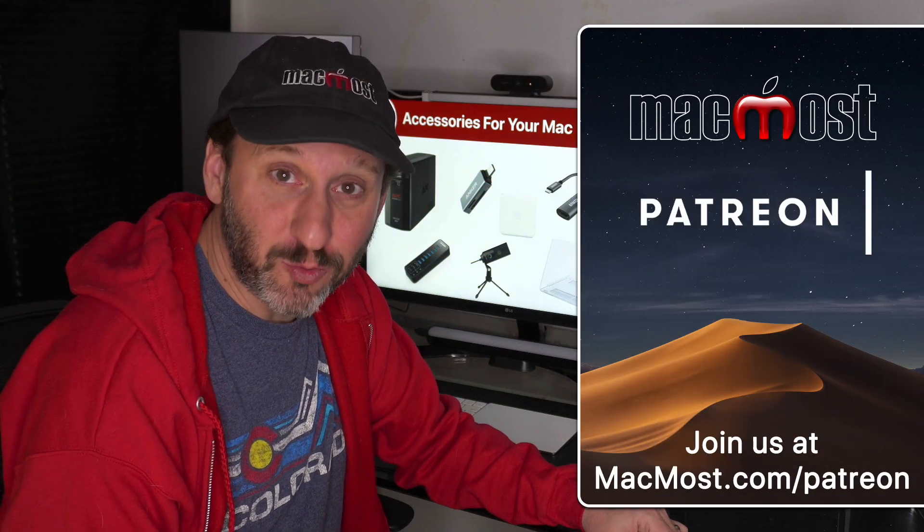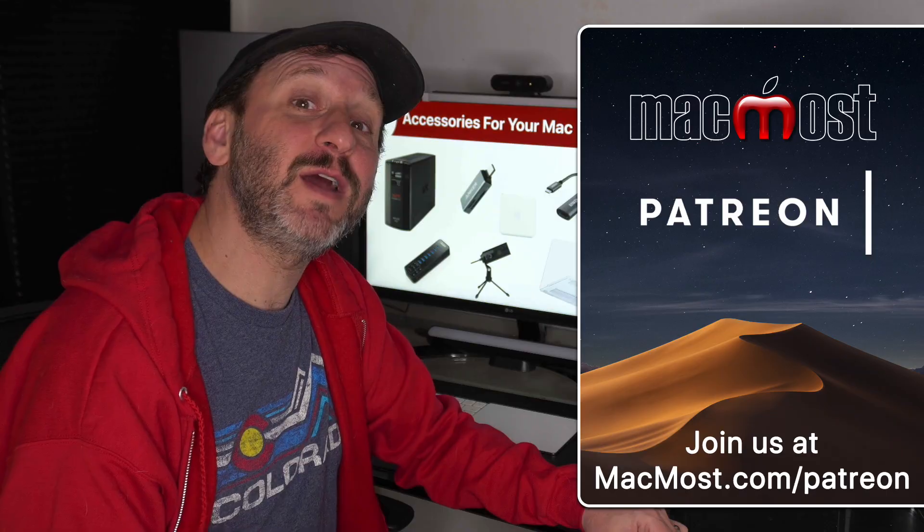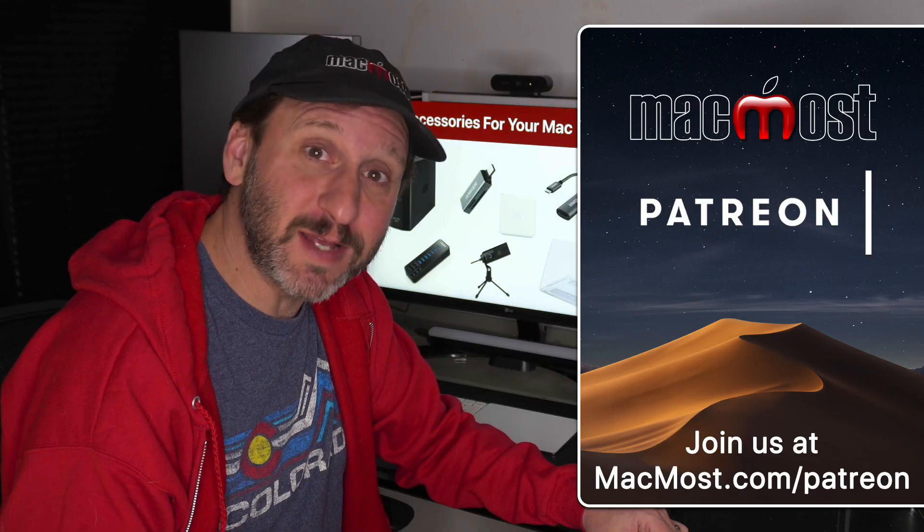MacMost is brought to you thanks to a great group of supporters. Go to MacMost.com/Patreon. There you can read more about it and join us to get exclusive content.